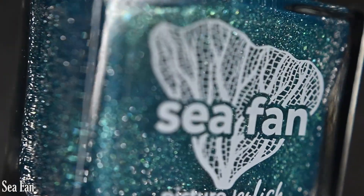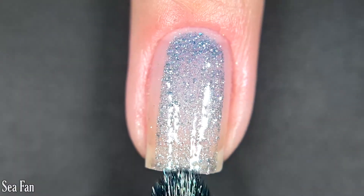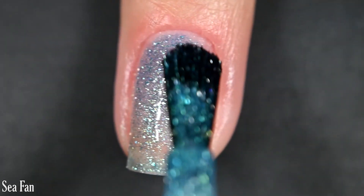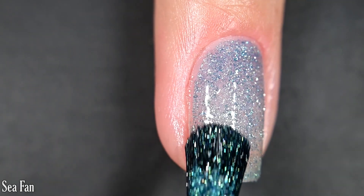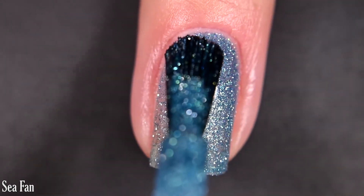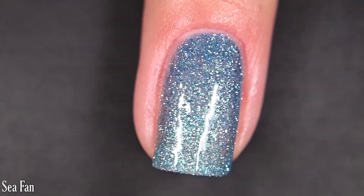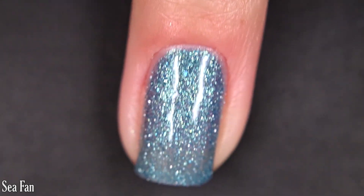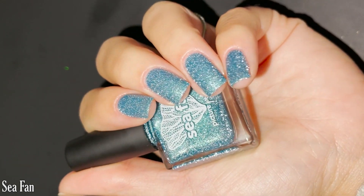Up next we have C-Fan, and this one is an aqua base with silver reflective glitter. Here's our first coat of C-Fan. A little bit sheer on this first coat. If you wanted to, you could sponge these on for more of that glitter and less of the base color, or you could use this as a topper over a similar base color. I am doing two coats and was happy with that coverage. If you're super picky, you might want to go in for three, and just like the last one, it will dry textured and will be difficult to remove. There are two coats of C-Fan.